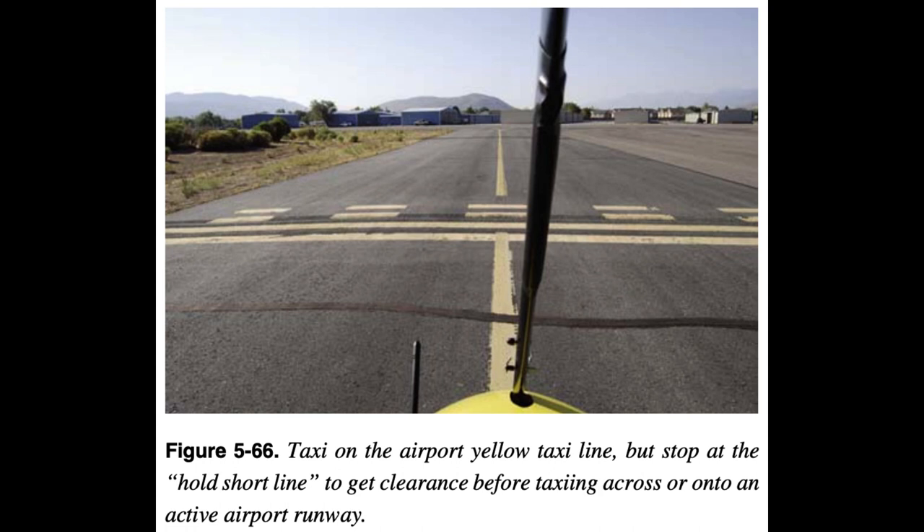Position controls properly for wind conditions. Strong tailwind: pitch control normal or slight nose up with wings level. Strong headwind: pitch control nose down with wings level. Strong quartering tailwind: nose normal with upwind wing slightly down so wind cannot catch it, but not too low to cause excess stress on carriage mast. Strong quartering headwind: nose down with upwind wing slightly down so wind cannot catch it, but not low enough to cause excess stress on carriage mast.